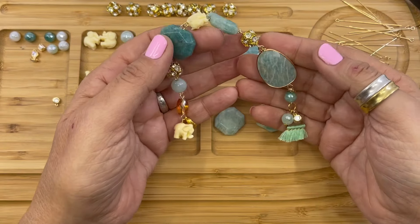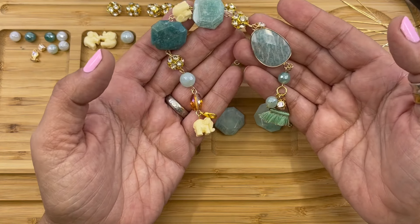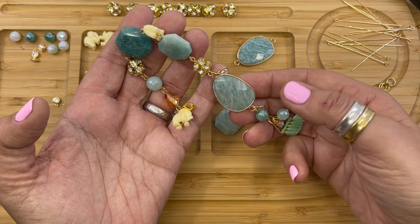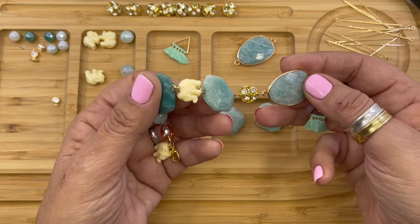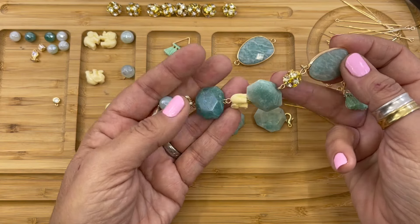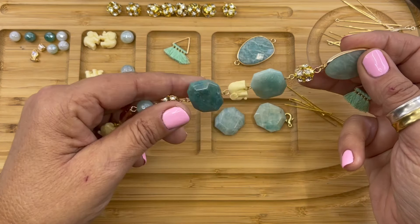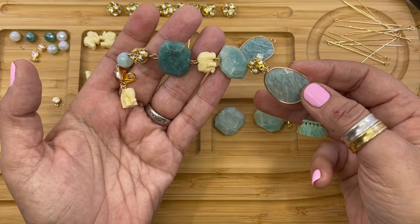Hi everybody, my name is Denisha Backmore and I'm with HowCraftCollection.com. Today I'm going to be showing you how to create my elixir bracelet. It's created with the new stone connectors just added to the website. The materials list, the bead count, everything you need can be found in PDF form in HowCraftCollection.com's design inspiration library. Just go in there and click bracelets and look for elixir bracelet.